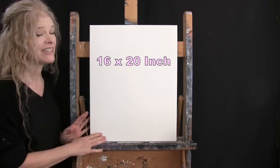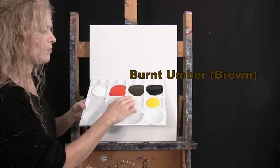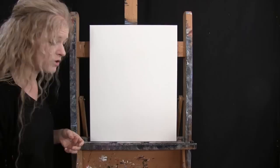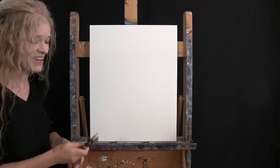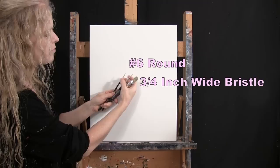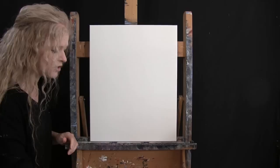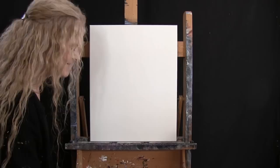For materials today I'm using a stretched and primed 16 by 20 inch canvas — you can switch up the size. I'm using acrylic paint: titanium white, chrome orange, burnt umber, mars black, and chrome yellow. For tools I have three brushes from my Michelle the Painter brush line: a three-quarter inch wide flat bristle brush, a number six round synthetic, and a number two round synthetic. I'll refer to these as large, medium, and small throughout.